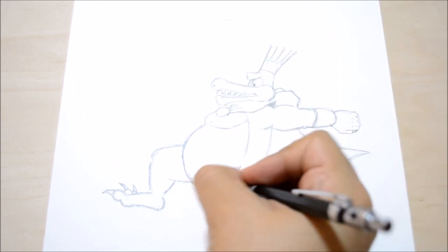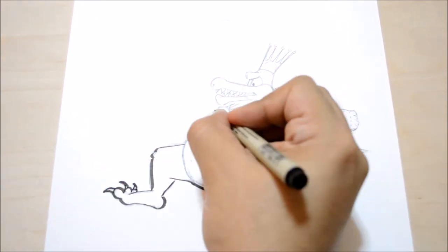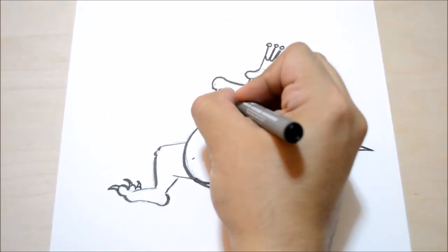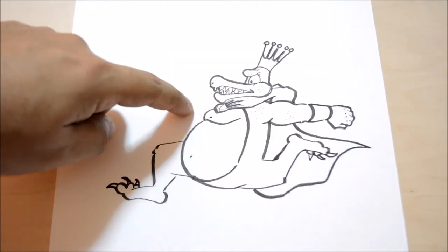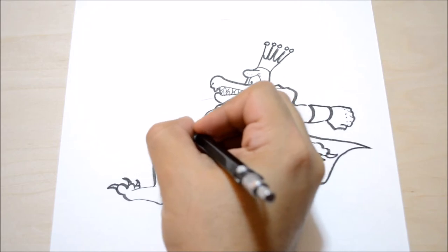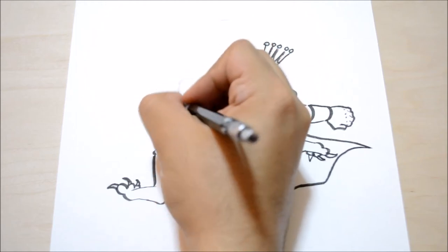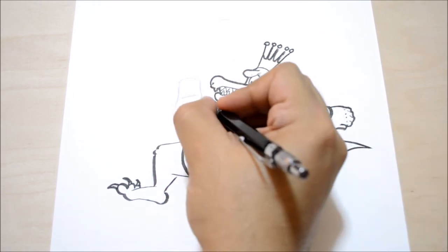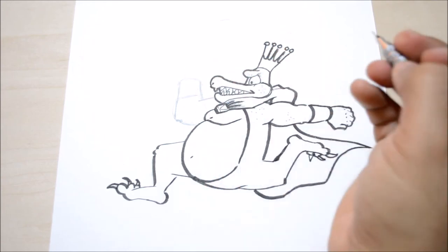Let's connect the belly line to the bottom since we've done all the indications we needed — I think we're ready to ink this drawing. Actually, we should draw another arm here because it looks funny with just one arm. So let's put an indication for an arm here, one going up that way, the gauntlet, and an elbow — now it definitely looks better.